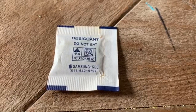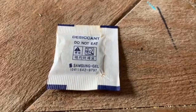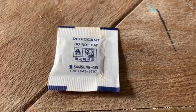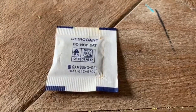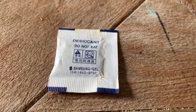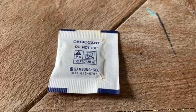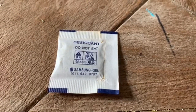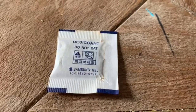These little packages usually say 'desiccant do not eat.' Usually they actually aren't poisonous. What's inside them is usually silica or some kind of clay little beads, and the reason they say don't eat is more because it's a choking hazard. Obviously I wouldn't recommend eating them because you never know what could be in them — they're not food safe — but as long as you don't choke on it you should be fine.